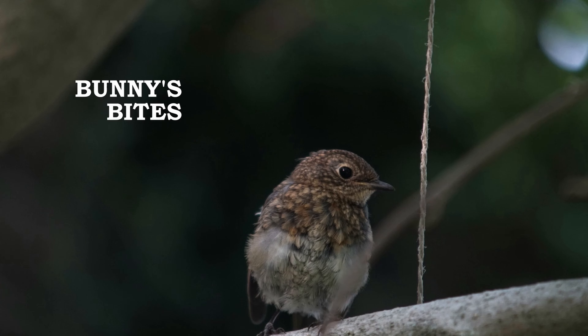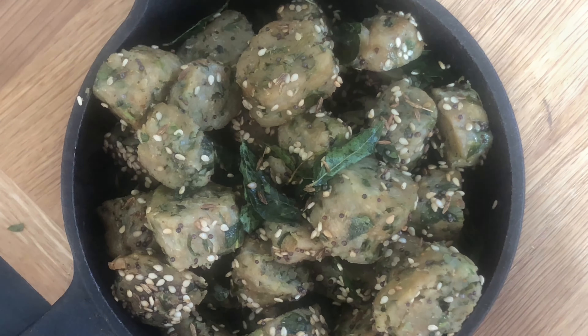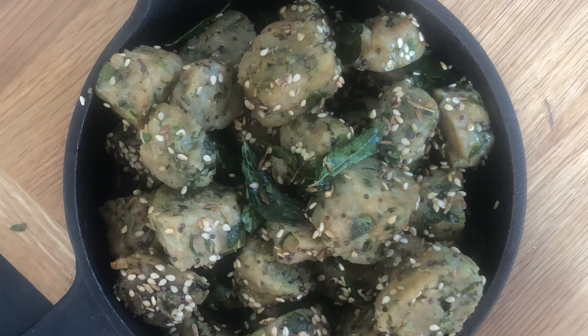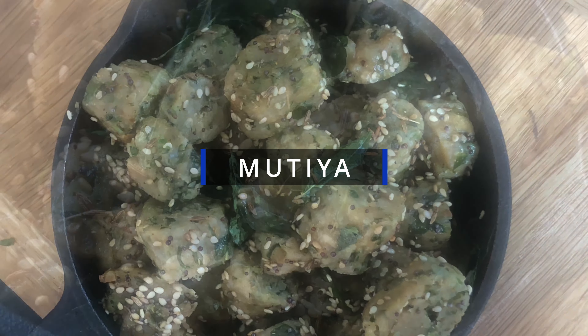Hello friends! Welcome back to Bunny's Bites. I'm back with yet another tasty recipe for you to try. It's vegan, healthy, and a food that can be eaten on any occasion — a breakfast, dinner, or even as a snack. Though it doesn't look like a lot, these mutiyah are extremely filling but very easy to make.